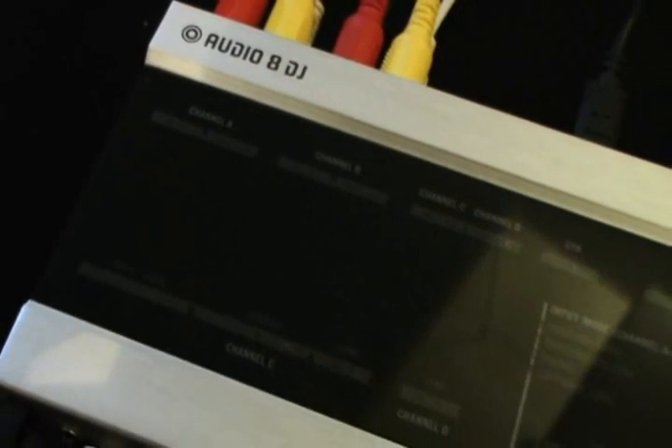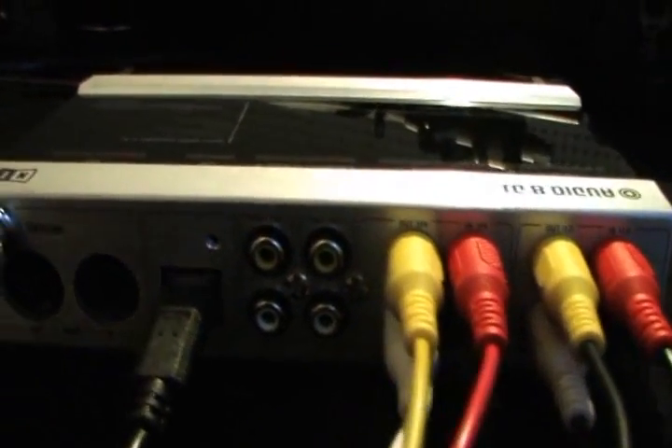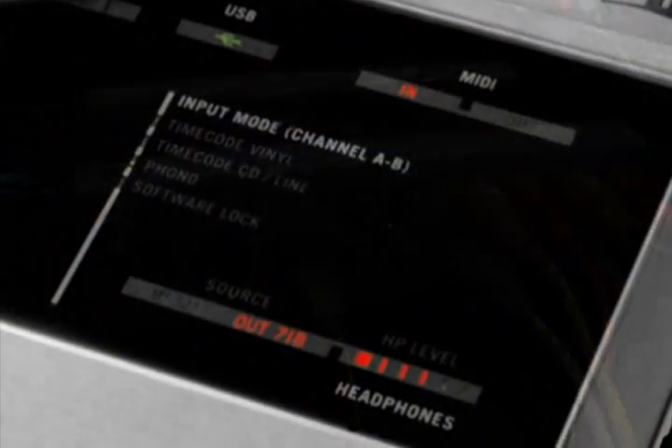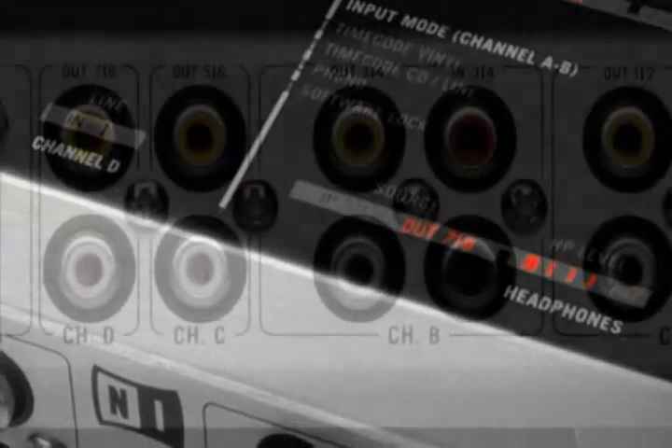The only component of Tractor Scratch Pro that we haven't yet talked about is the Audio 8 DJ sound card, and actually it's one of the most crucial. The Audio 8 DJ is a USB 2 sound card with 8 inputs and 8 outputs plus MIDI ports for connecting a controller. It's made of sturdy aluminum and is small enough to take anywhere and set up in any DJ booth.